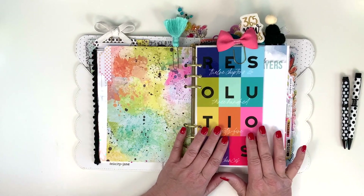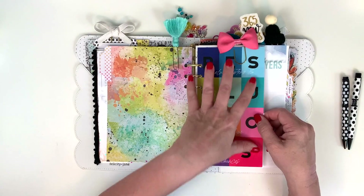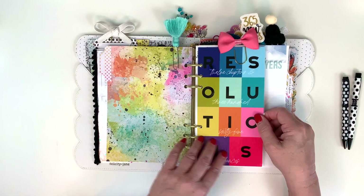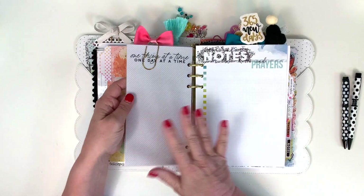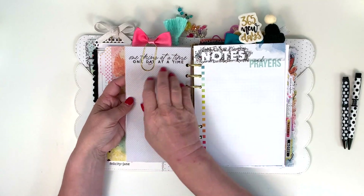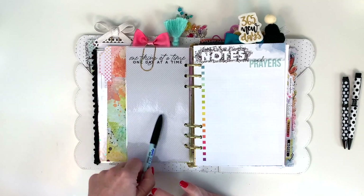This was one of my favorites — it's from the Traveler's Notebook Memory Keeping Kit. They're kind of like dashboards but sized for the Traveler's Notebook. This one says 'Resolutions: 12 chapters, 365 chances,' and I laminated it together. On the back is another one from the same kit that says 'One thing at a time, one day at a time,' and I can put some little notes right there using either a Sharpie marker or my Vis-à-Vis wet-erase marker.